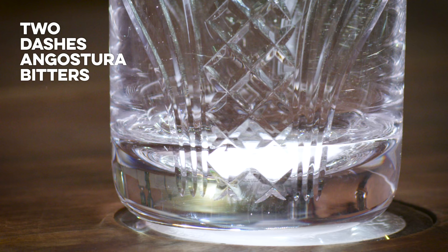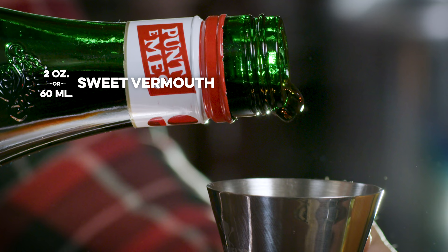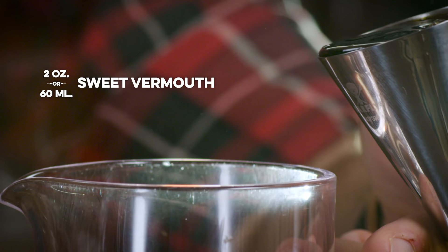I'm going to start by adding two dashes of Angostura bitters to my mixing glass. Two dashes of Angostura bitters. I want two ounces of Punt e Mes in my mixing glass — it'll start in my jigger to get there. This is a vermouth — an aromatic wine.